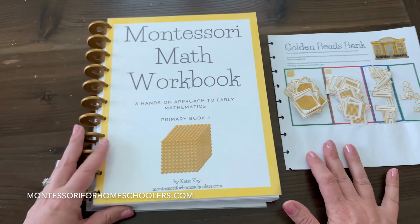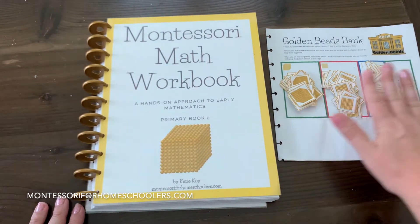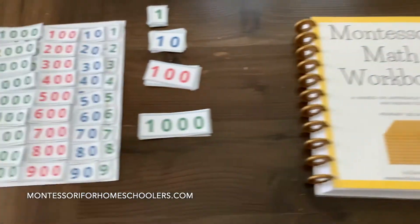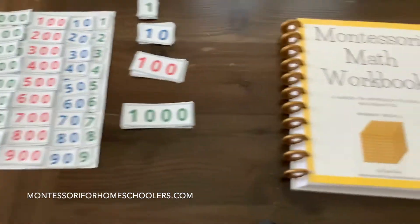I already have my golden beads bank pulled out of the workbook. All of my golden beads are cut up and ready to go, organized, and I have my small numeral cards and my large numeral cards.